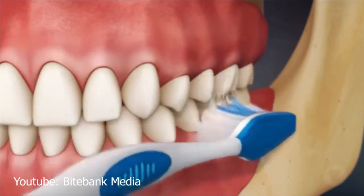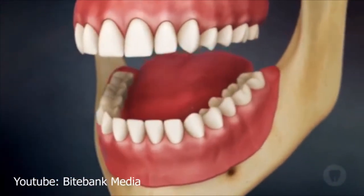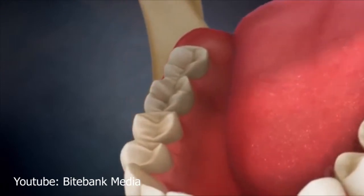Then the bristles are swept from the gum line to the biting surface of the tooth, brushing over the entire front surface. This technique is then completed on the inside surfaces of the teeth.